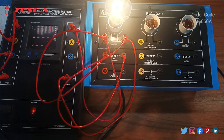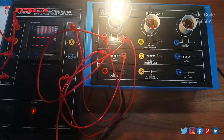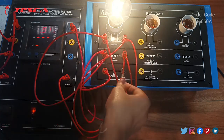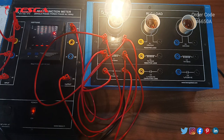We have connected the RL load. Now we will connect all three RLC loads and we will again see the power factor. After connecting all three, we can see the power factor increased again to 0.98.